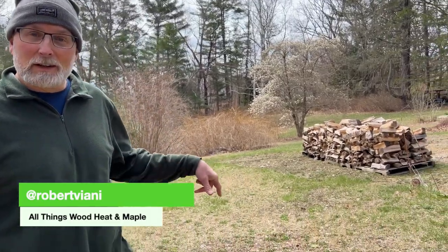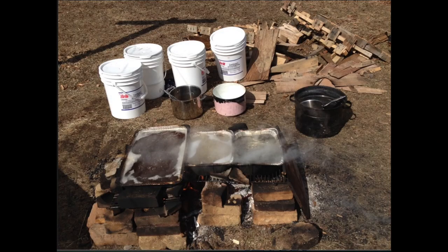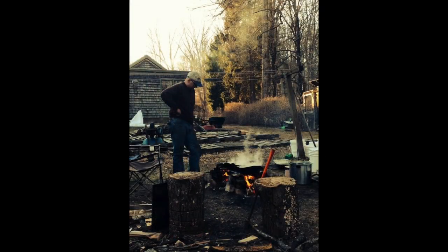Hey, what's up, it's Rob in Connecticut. When we first started making maple syrup we did it right out here. We had an open fire, had aluminum roasting pans — the disposable roasting pans — and we would sit in front of that and make maple syrup. I loved everything about it when we started: tapping the trees, hauling the sap, getting the wood for the evaporator.